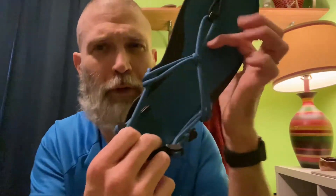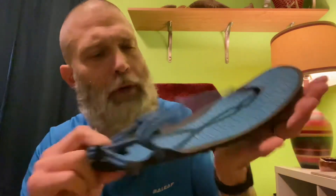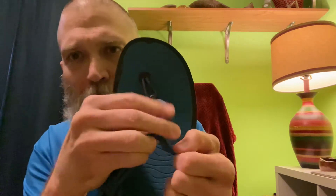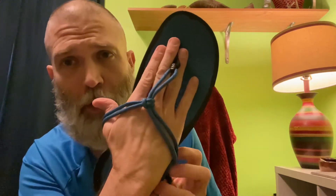Another thing to mention: before I got it locked in, it kind of flopped the way a flip-flop would, flopping when I would run. But once I got it locked in and it was able to slide back and forth where it needed to, it actually locked on my foot quite well and moved with my foot.